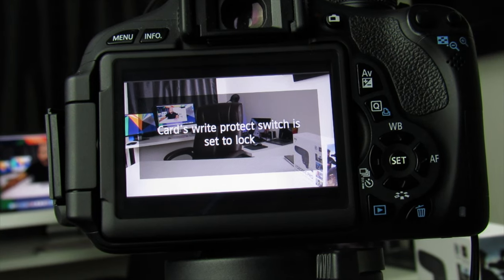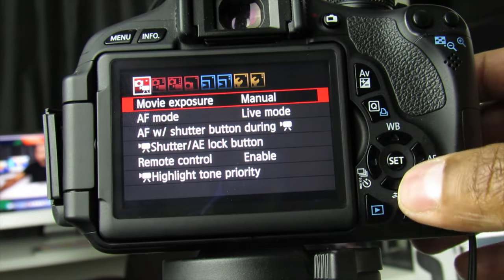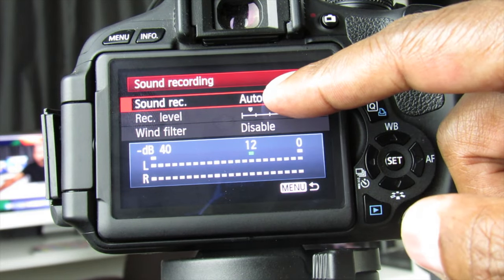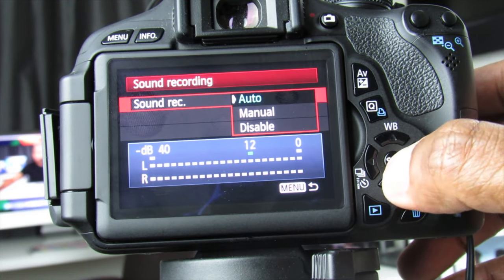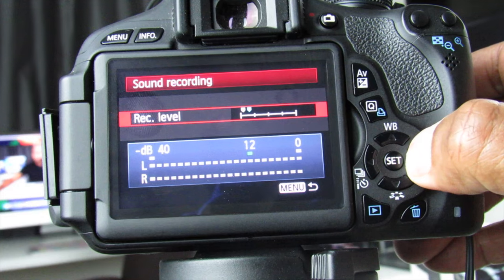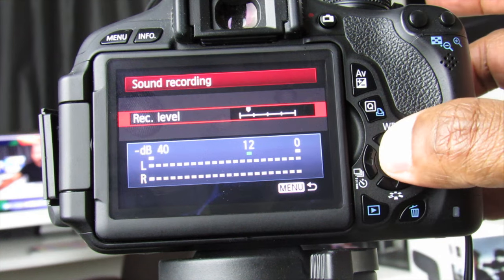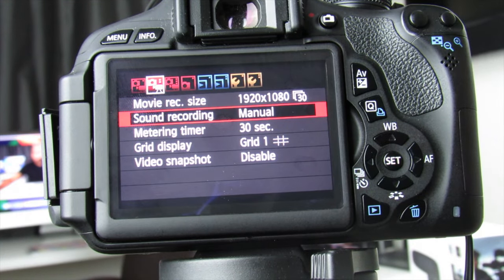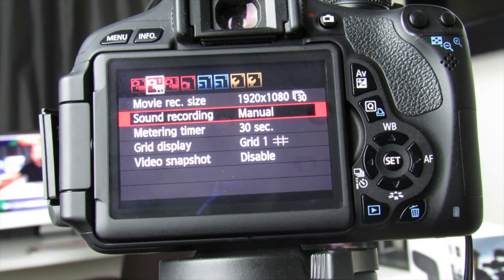Let me show you how to get rid of most of that noise on a Canon DSLR. The final steps on the Canon camera to reduce noise: go to your menu, then go over to sound. Right now it's set on automatic and the dBs are jumping all over the place. Go down, press OK, and go to manual. Then go to sound levels — normally it's up in a higher range, but we're going to bring it down, then hit OK and back to menu. That's what it should look like in manual setting.